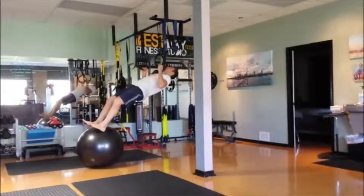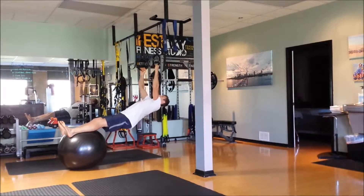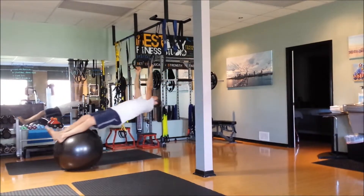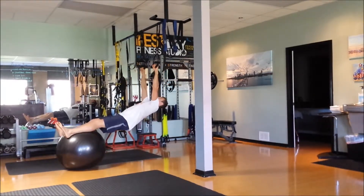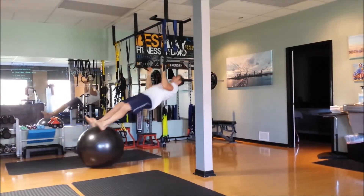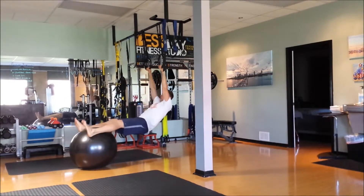This exercise requires the use of gymnastics or Olympic rings and a stability ball. This is a body row movement which will be emphasizing the posterior chain, or the muscles of the back of the body. During this movement I'm accelerating on the way up and decelerating on the way down as I lengthen my body, trying to keep a straight line from your ankles to your ears the whole time to keep everything in the back of the body recruited.